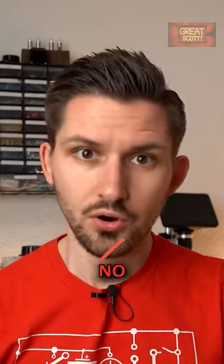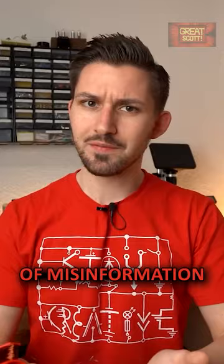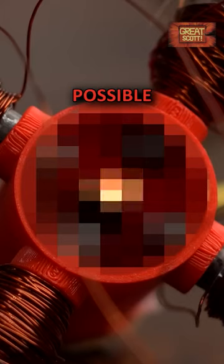Yes, this really works. No, it doesn't, because this project is fake. So to stop the spread of misinformation, I will prove why this thing will never work, show you what huge mistakes were included, and at the end try to create my own real laser diode display to show you what is actually possible.